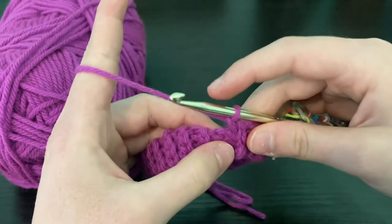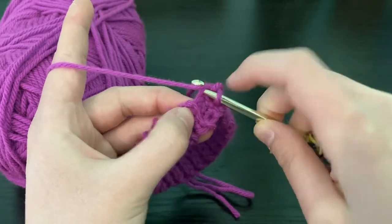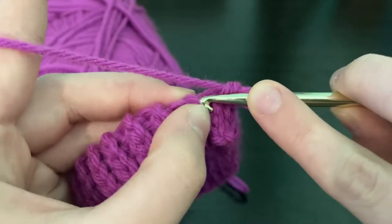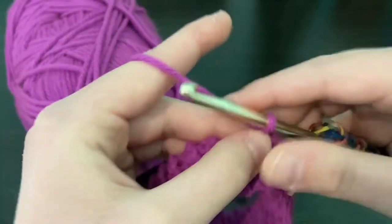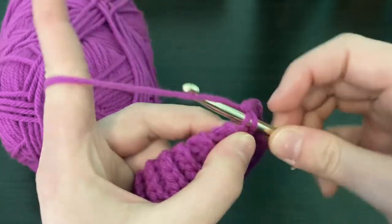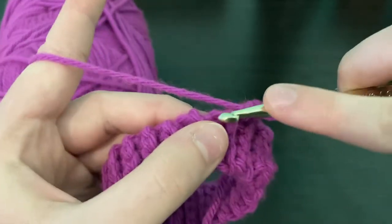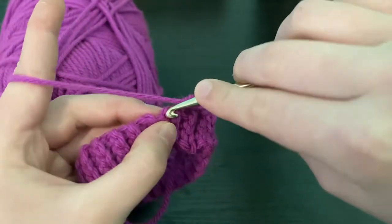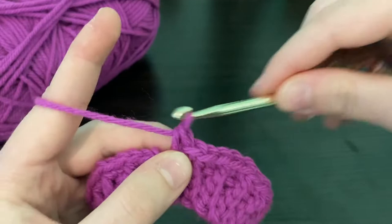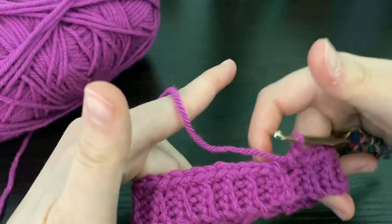We're going to chain one, skip one, and there are two stitches per ridge — one there and one there — so you're going to pull up a loop and pull through two as a single crochet. There will be two stitches for every ridge, so you're going to single crochet in each one all the way around. You should have 40 single crochets by the end of this round. The single crochets will cause it to curve outward a little — that's okay, because when you wear these it'll flatten out.